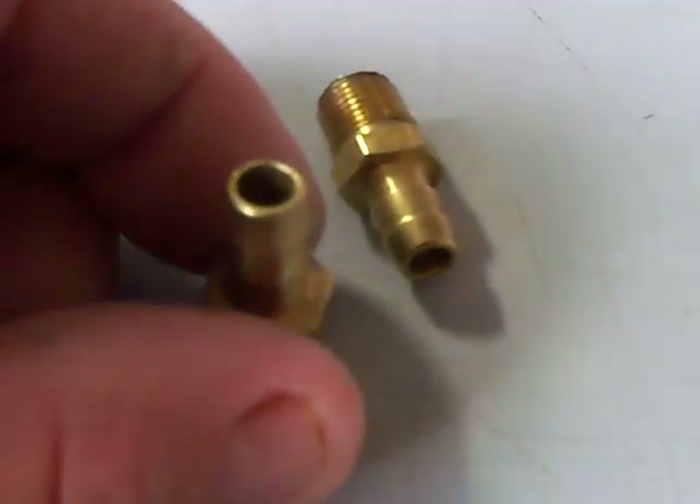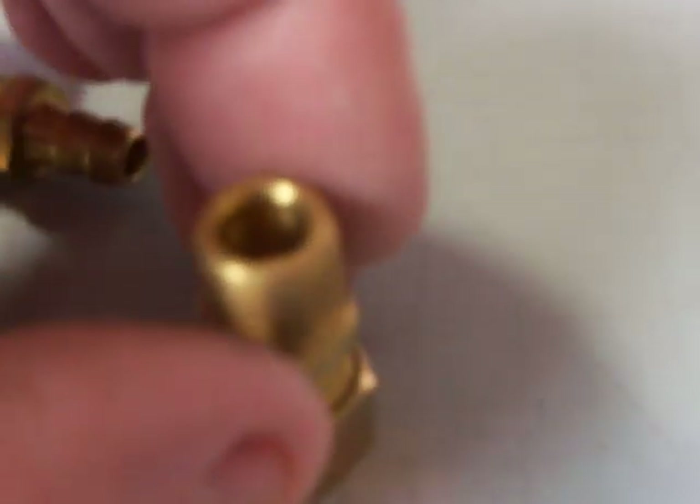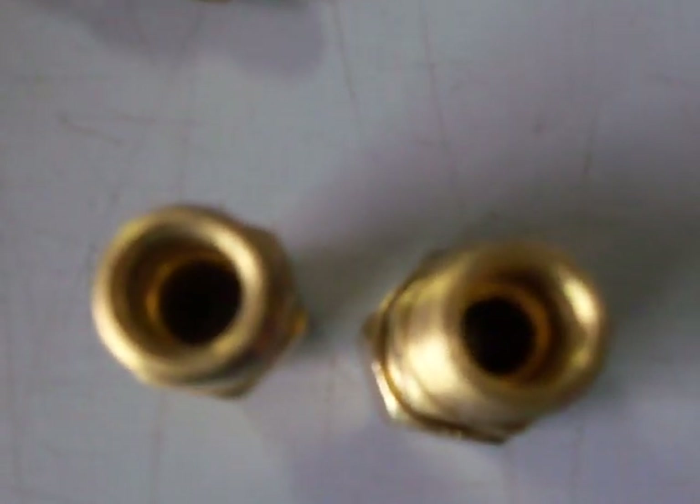It works exactly the same — the threading and everything is the same on it. Don't pay any attention to the fact that this is a barb fitting and this is a union fitting; they still have the same thread on the bottom and the same diameter hole inside. Here's a barb fitting so you can see the holes on the inside are the same.